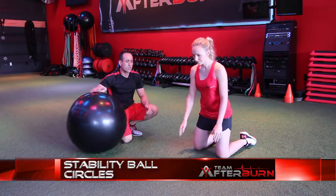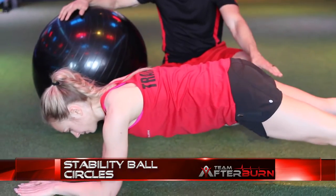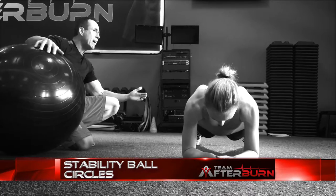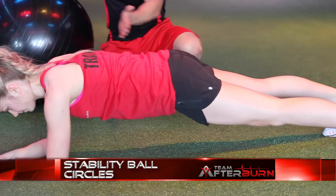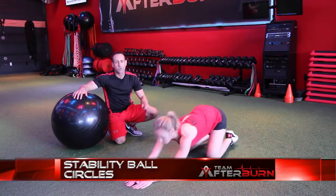If you don't have access to a stability ball, you're going to do what are called rocker sliders. You're going to be on your toes and just rock back and forth. The further you go back, the harder this is. To make it easier, go a little bit further forward, staying over those arms. If you need to, you can always go down to your knees.